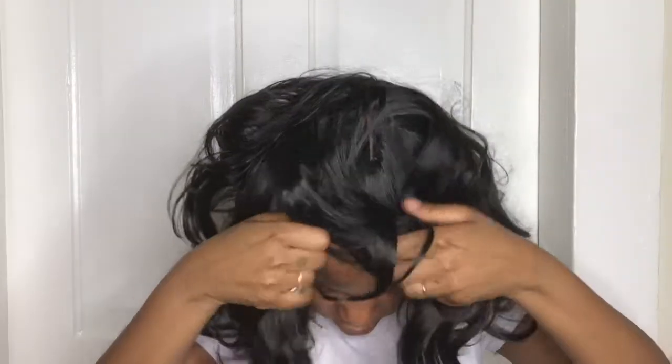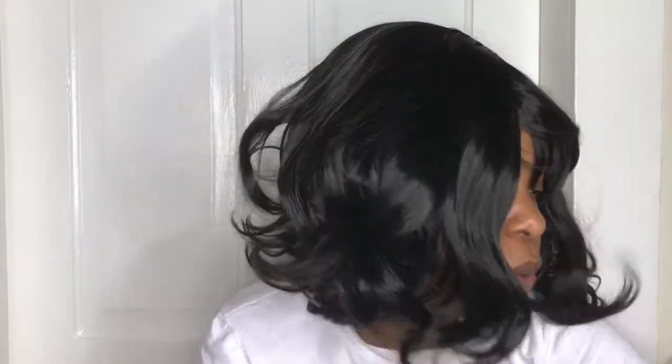And when I tell you this wig gives me Velma vibes from Scooby-Doo — she is giving, girl! Scooby-Doo! I got my mirror right here to show you.